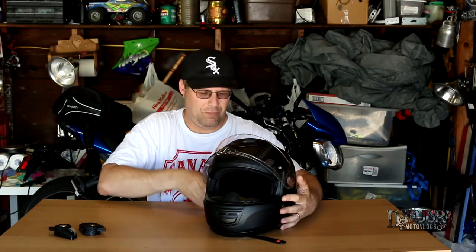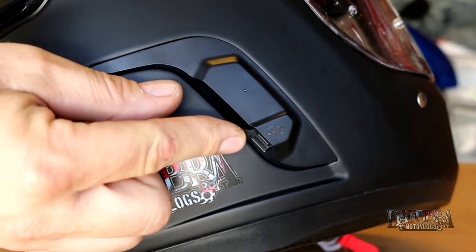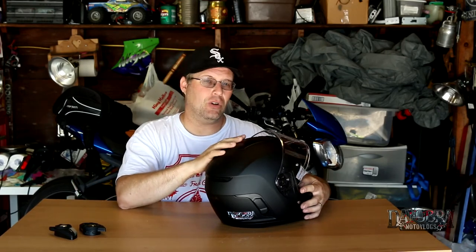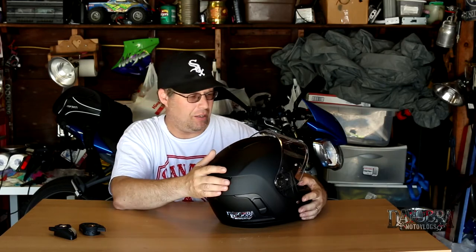One of my favorite things about Senna Bluetooth products is how long the charge lasts. With my 20S Evo I charge it after every couple of rides just to make sure it's ready to go. But this Momentum helmet really takes the cake. There's a small charging port at the back and it takes about two and a half hours to fully charge. Senna is claiming a use time of about 20 hours — and it does last a long, long time. I've only charged this once in all the times I've ridden in it and it's always good to go.